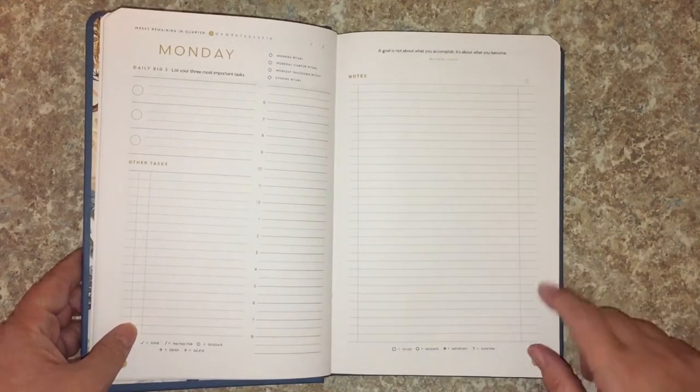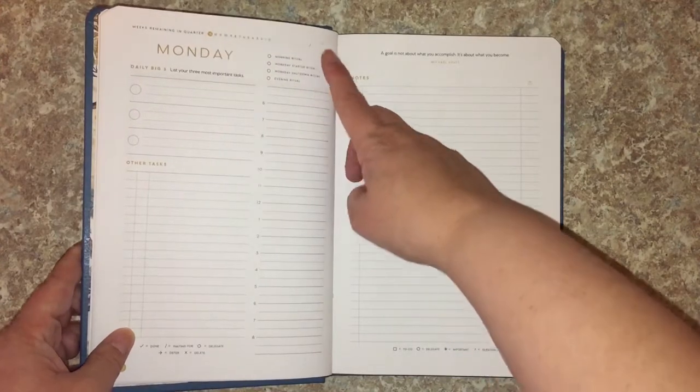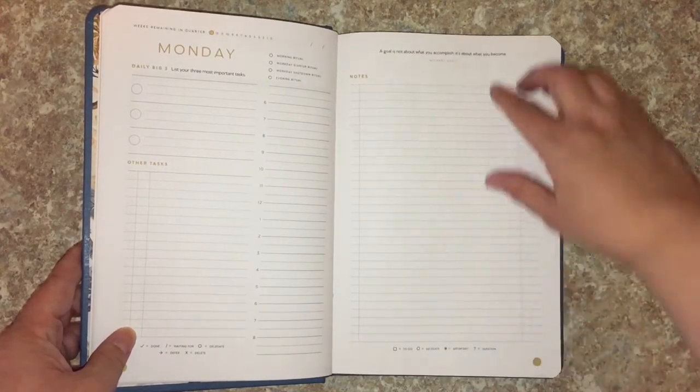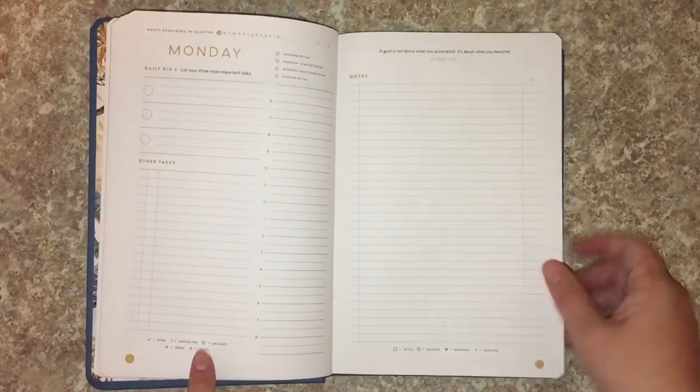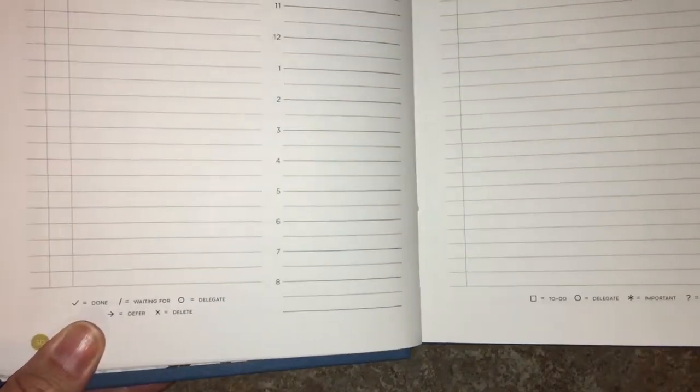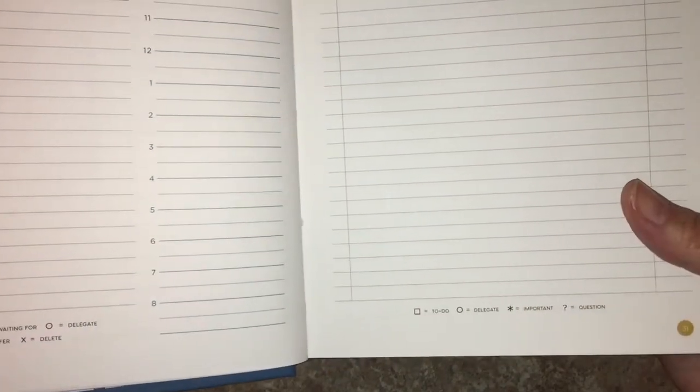I also love this huge notes page because I'm super messy throughout the day — just scribbling ideas. This is new: the Morning Ritual, Startup Ritual, Shutdown, and Evening Ritual pages are all nice. They also have a breakdown in a bullet-journaling style for the quarter.